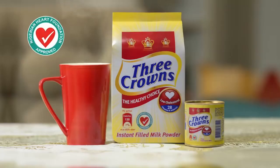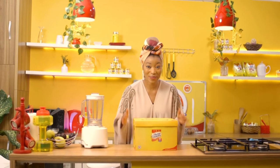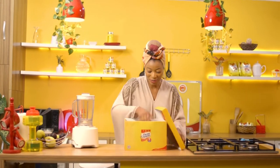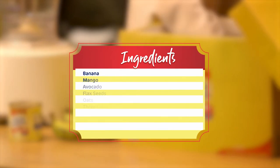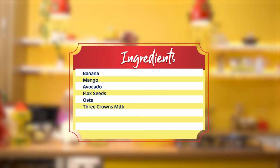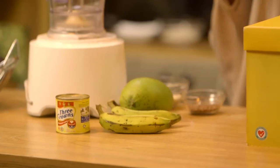Three Crowns Milk — healthy moms, happy families. Can you take a guess at what I have in my box? I have here mango, some bananas, my Three Crowns Milk, some oats, and flax seeds. Hi guys, I'm Jamila. I don't have much time today — I'm just gonna make a quick smoothie using my fruits and Three Crowns Milk, so let's get blending.